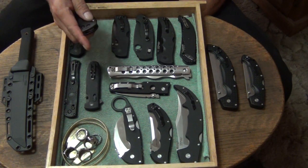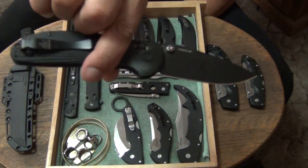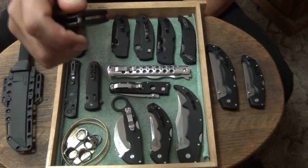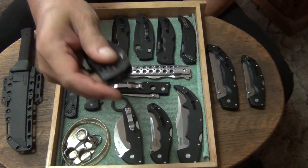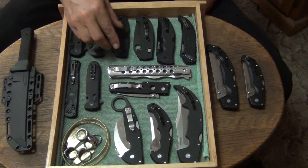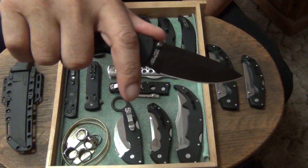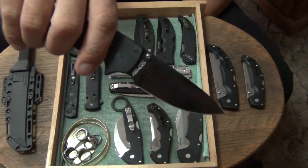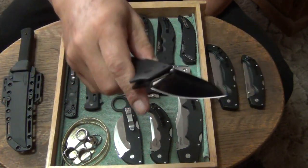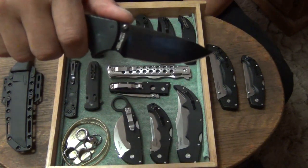Next up we got the HOG — my Ritter HOG. Another saber ground blade. This one's got the 20CV blade. This is the large Ritter HOG. Absolutely love it. I think the blade stock's a little bit over 3.1mm thick — 3.5 inch blade. Next one, there's one that's been with me for a long time and been in a lot of my EDC drawer videos: the American Lawman, CTS-XHP, DLC coated. Absolutely love it — one of my all-time favorite Cold Steels for the smaller knives.